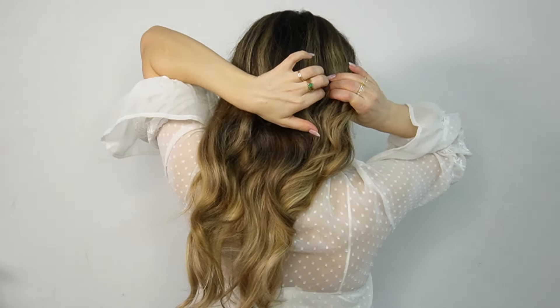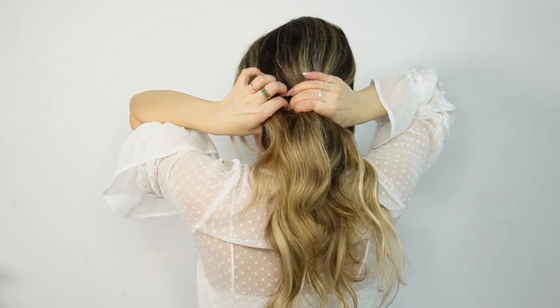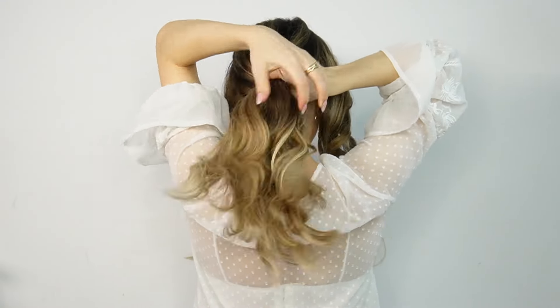For the next one, we want to select our side sections and bring them over our shoulders. Take the rest of the hair and tie it with a clear elastic, creating a low ponytail.